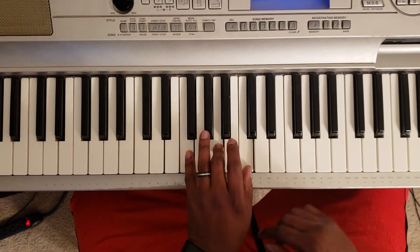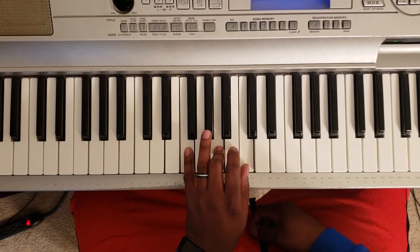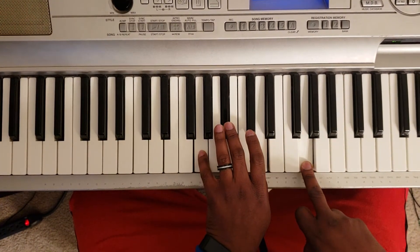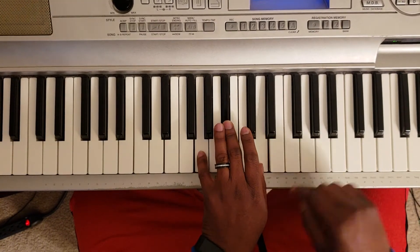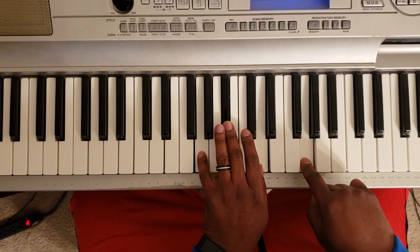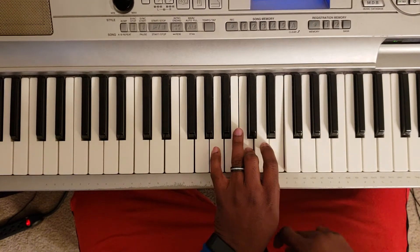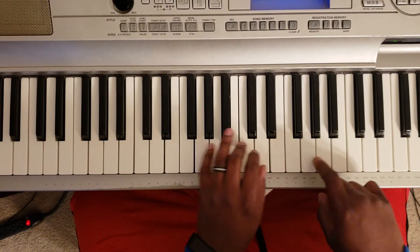Now if you want to do the chords, you're gonna hit F major with the left hand — F, A, C. Then you're gonna hit a G minor with the left — G, B flat, and D — and G with the right. Then A minor with the left — A, C, E — then you're gonna hit an A with the right.